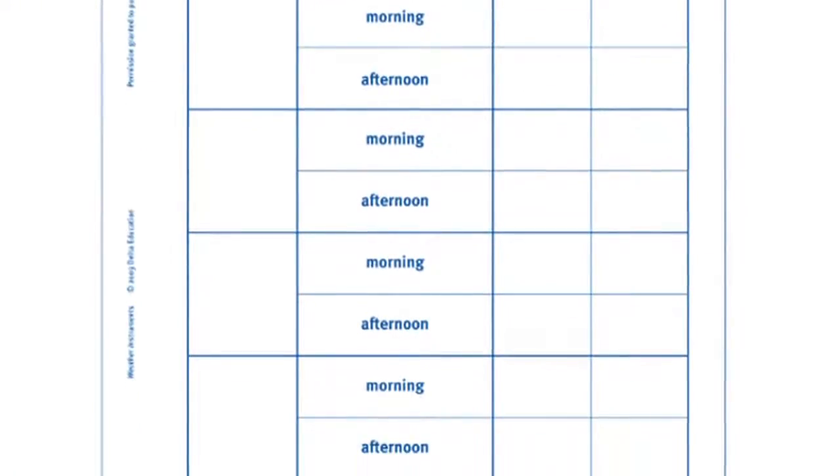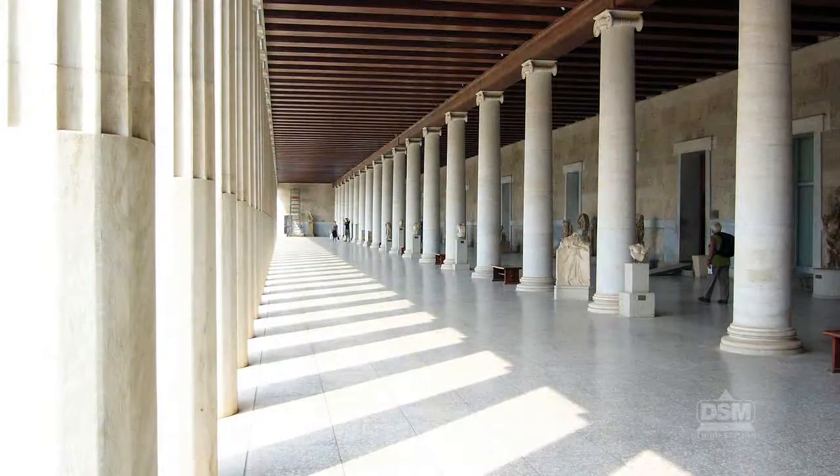To prepare for Session 1, make four copies of Activity Sheet 1 for each student. Make sure to select a location outdoors that is shaded and sheltered from rain throughout the school day.